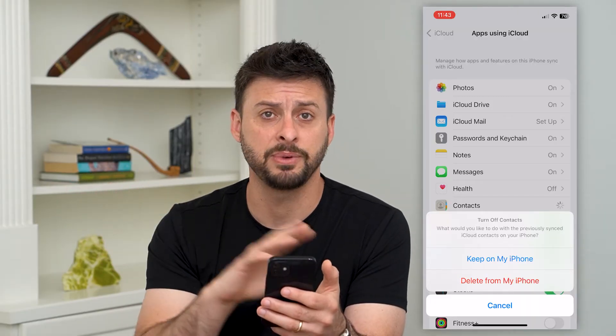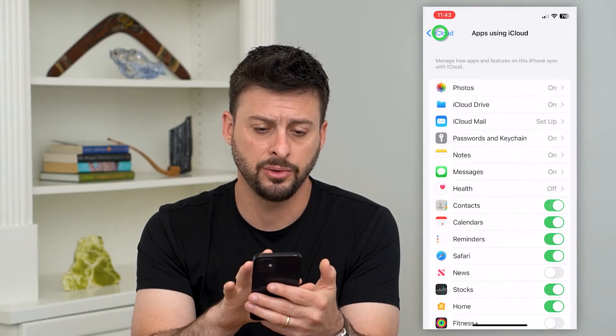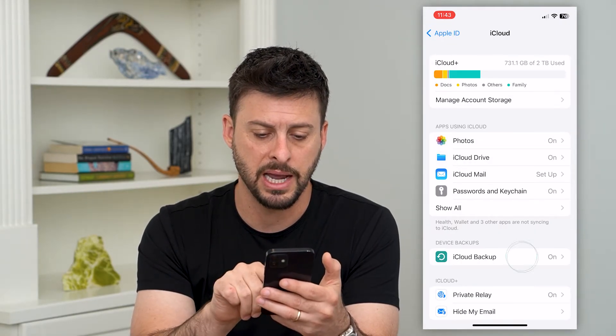Keep in mind, this is the sync between your iPhone and iCloud, but it is not the backup. So let's go back and tap on iCloud Backup.